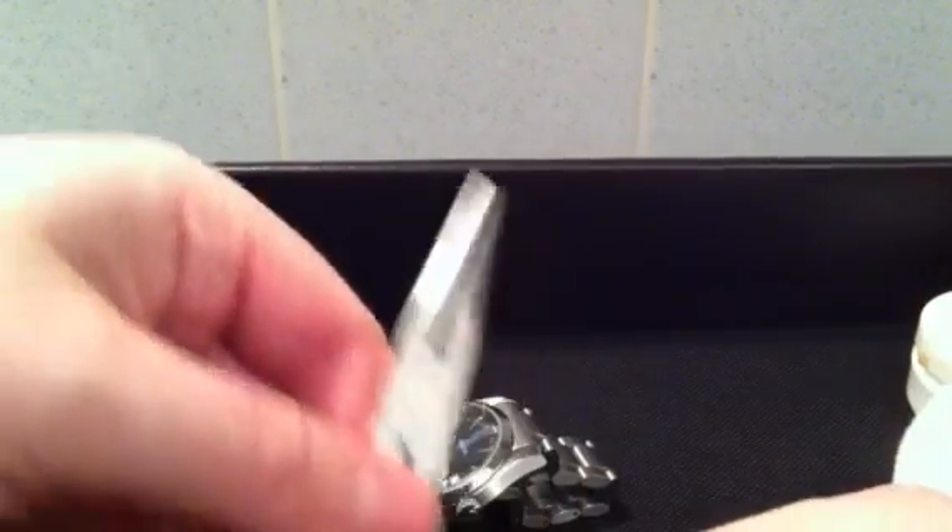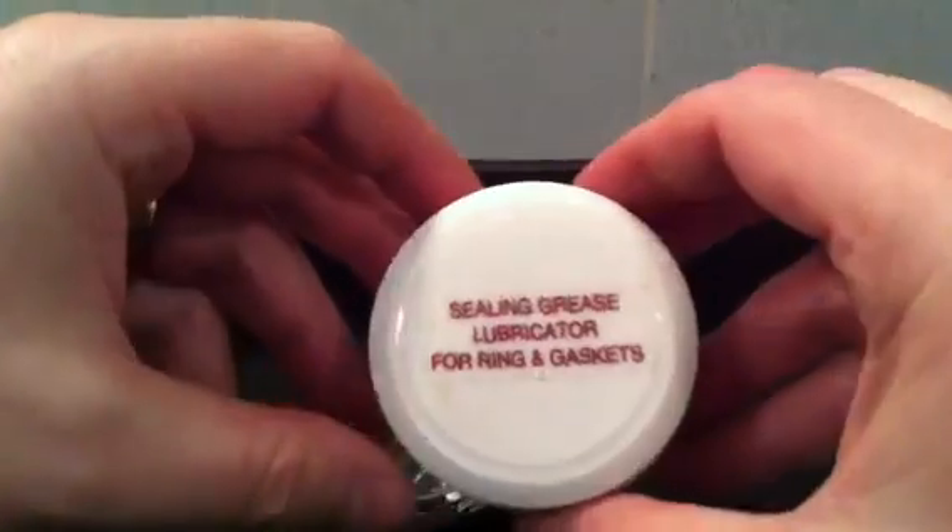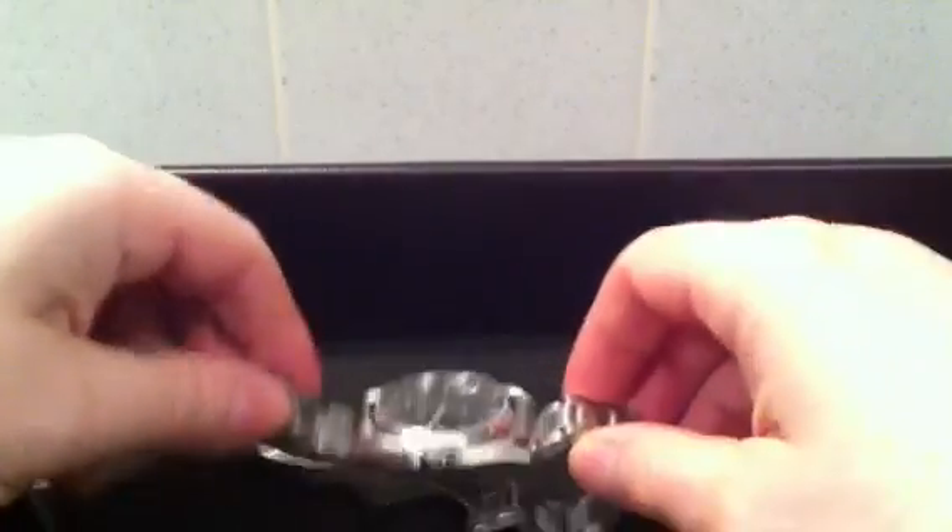Failing that you can use some needle nose pliers like these ones if you haven't got the case back opener. You'll also need some silicone sealing grease and just a bit of kitchen paper or something to wipe up the spare grease. So without further ado let's get this back off.